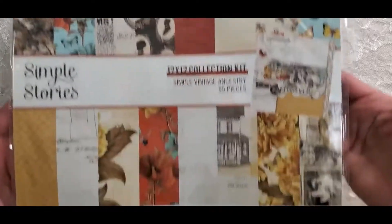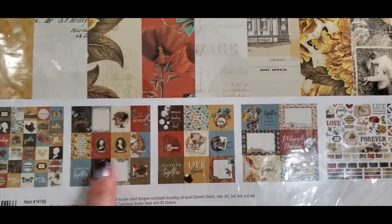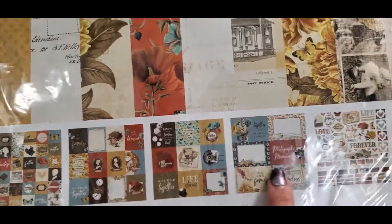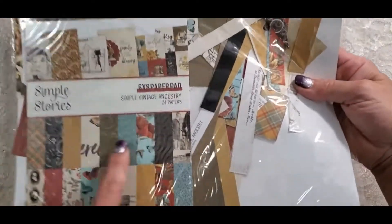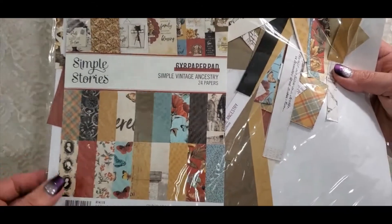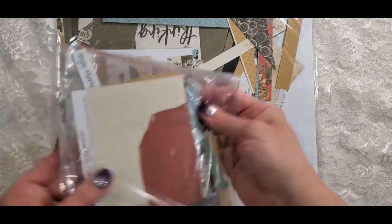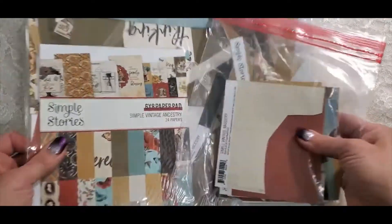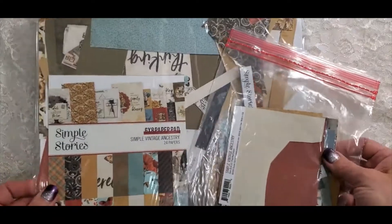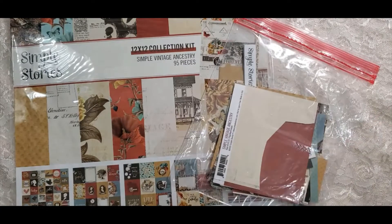This collection is still available at Fotabella.com. These are all the little cut-aparts that come in it — it's a really beautiful collection. I have it all cut up. I did get the 6x8 paper pad too. These are the scraps I have left, so I really used this collection quite a bit.